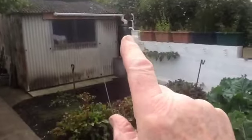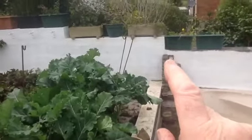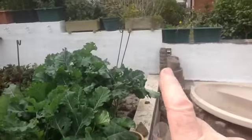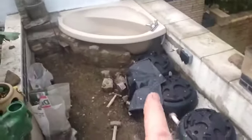The water comes off the shed roof into that green tank, overflows down through the wall, comes out that little white pipe there into the waterfall, out of the waterfall into the bath, and overflows into my underground tanks.